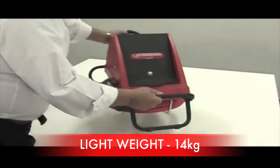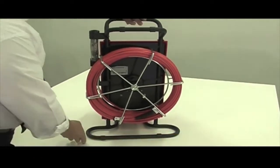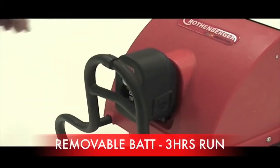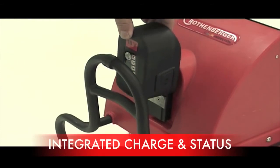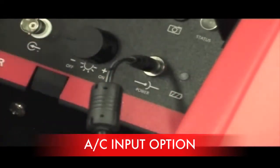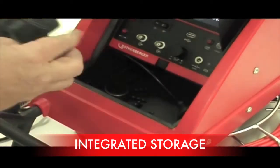The camera only weighs 14kg which makes it very mobile, and has an integrated shock proof carry case which can be transported on its bottom or on its side. The PDM has a removable battery that can either be charged remotely or on the camera. It has up to 3 hours run time and includes a status indicator. You can also run the camera off the main power supply.